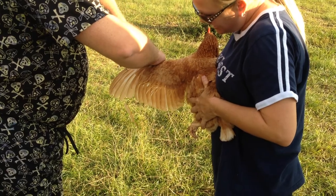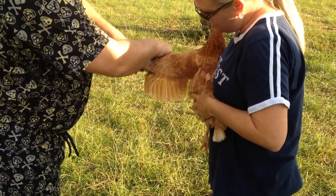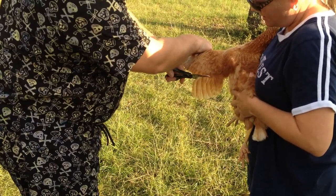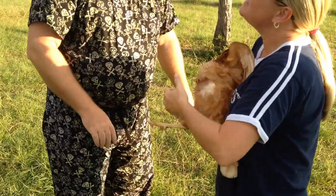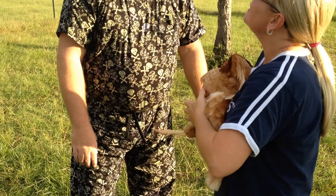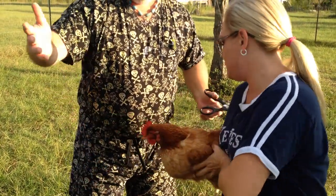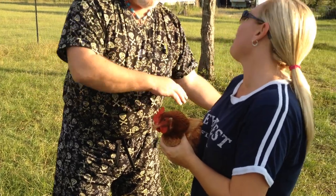I'm going to just cut these. She said she doesn't really like it. Well, she can't feel this — I'm cutting hair. Everything I read said just do one side. If you do one, it'll stop them from flying, but if they're on something high and they try to fall, it doesn't give them anything to glide with. But they just cut one side.